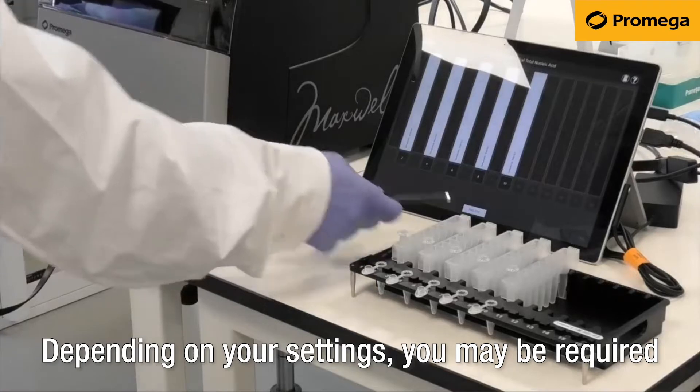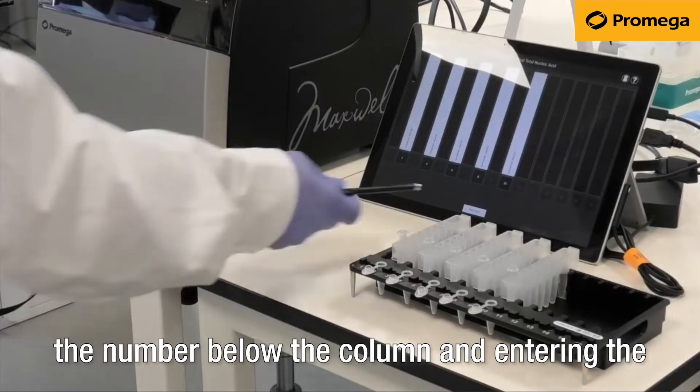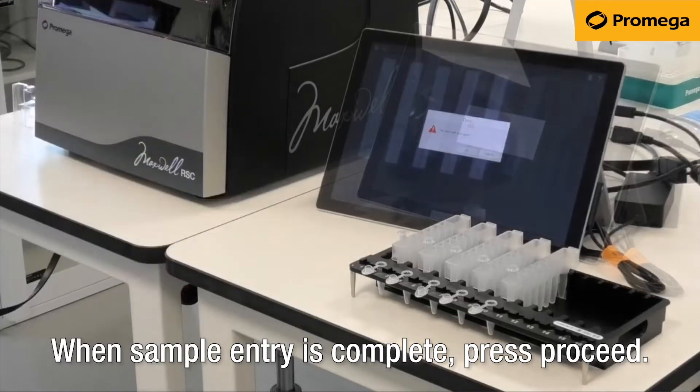Depending on your settings, you may be required to enter a sample ID. This can be done by touching the number below the column and entering the sample ID using the on-screen keyboard. When sample entry is complete, press Proceed.